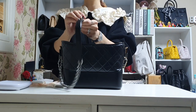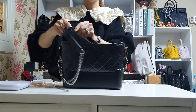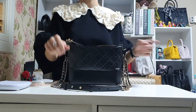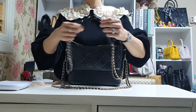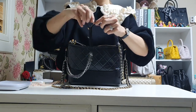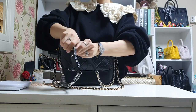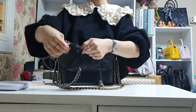You have to pull the leather a little bit and try to remove it. People tend not to adjust the strap on the boy bag because they think it will damage the bag, but if you follow what I'm showing — pull the leather here and remove the ball from the leather — you can easily remove it from the hole.